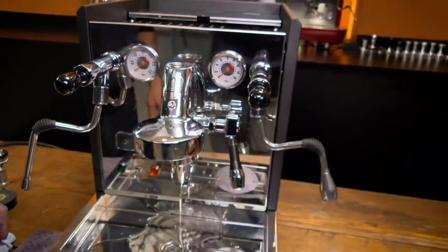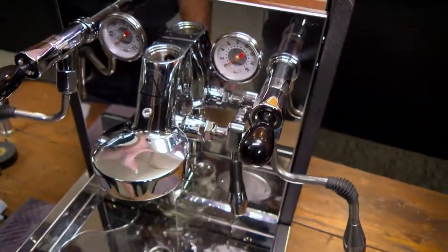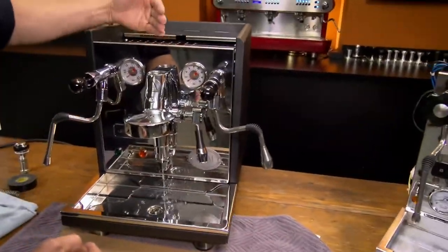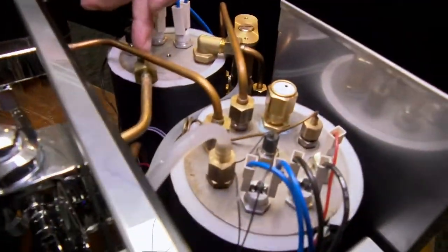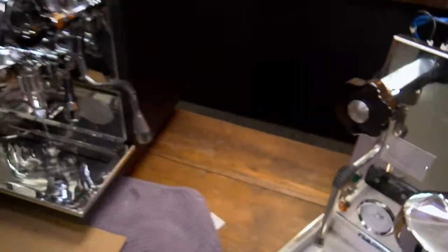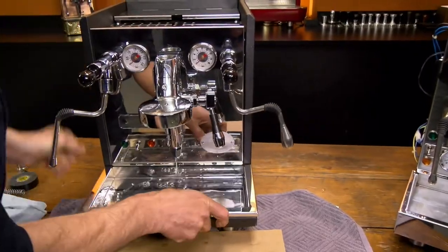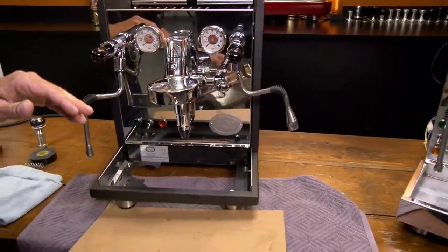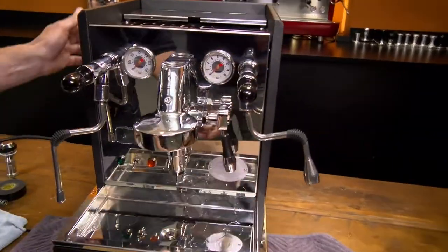Always make sure the machine is unplugged when you're doing this. What we're going to do is after this empties, actually tip the machine forward on an angle. The way the pipes come off the top of the boiler — you can see it over here — they come off on this side, so you want to angle the boiler so it drains those. It's going to take some strength; you may need two people. First thing, we'll empty the drip tray a little more, then pull the lever up to stop the draining.